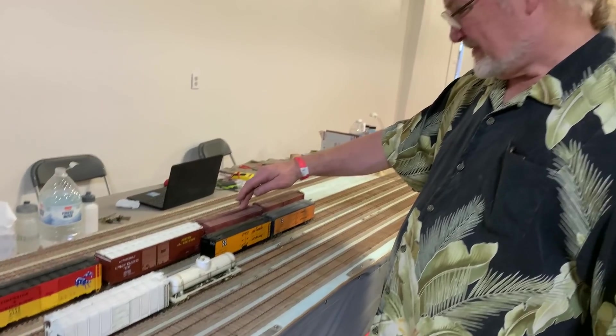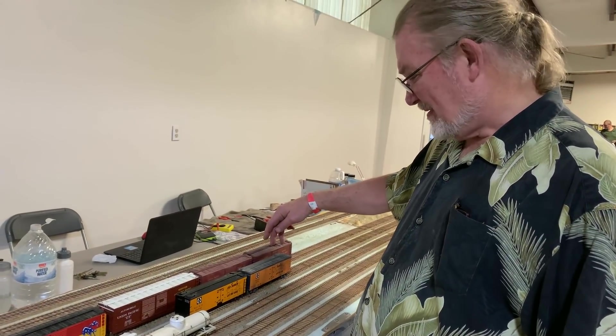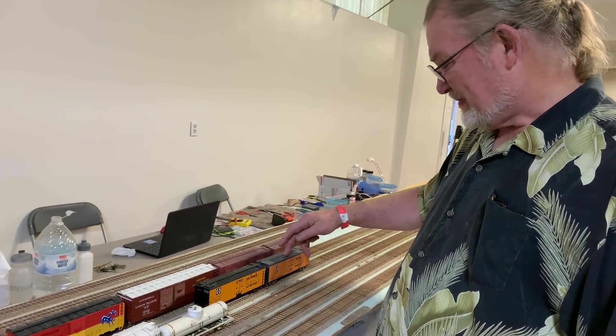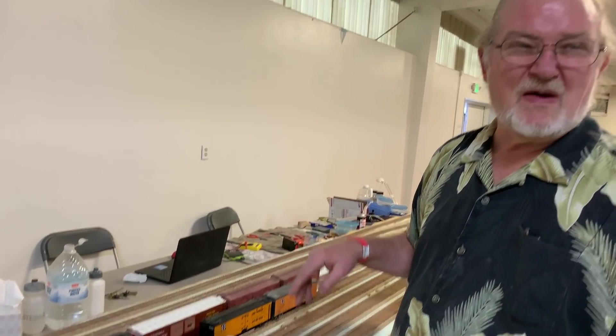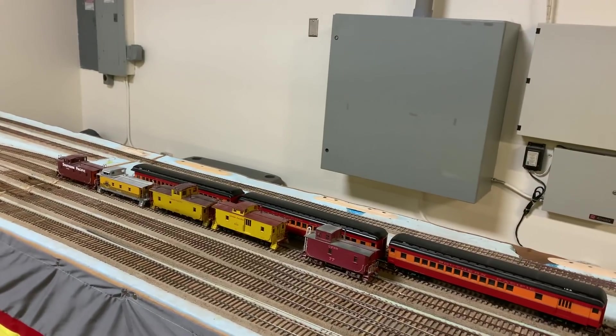That's a kit bash, this is scratch built, that's a stretch built, that's an RTR — and this is only a small amount of my stuff. This is my layout, the whole layout.